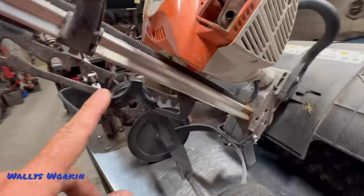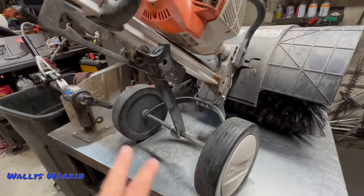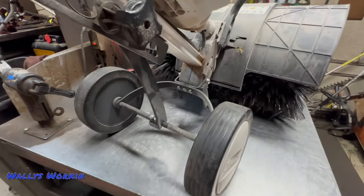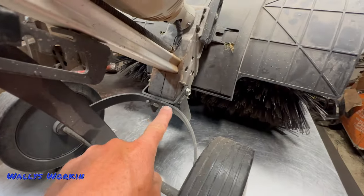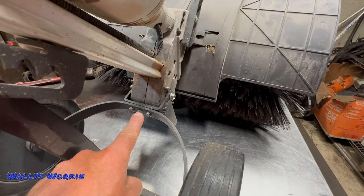The wheel kit — you can get these separately, they are available. Over time these things will come apart and start to rattle apart. There are three screws down here and you want to make sure these things are tight all the time. They will loosen up and fall apart.